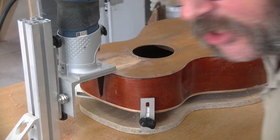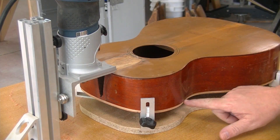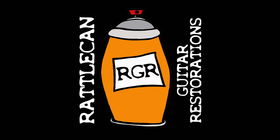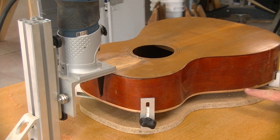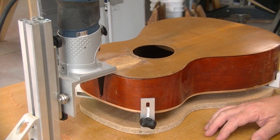Hey everybody, welcome back. I have jettisoned a bunch of work that I'm supposed to be doing today and am working on routing the binding channels out of the parlor guitar that belongs to Adam. I've already done one side and it went fairly well, and we're gonna do the other side and see if we can get that done too.